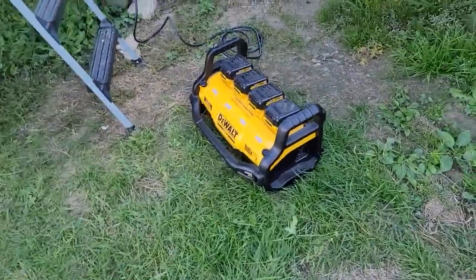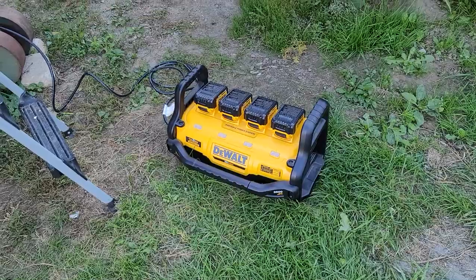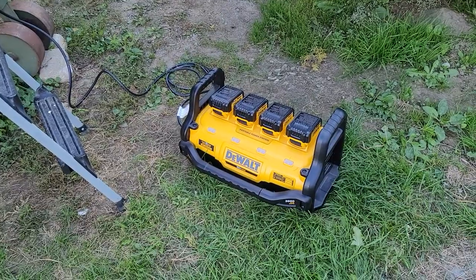It's a nice little power station. It gets powered by four 20-volt batteries which you also use for your tools, and it puts out 1,500 watts actually. It charges all four batteries at once.